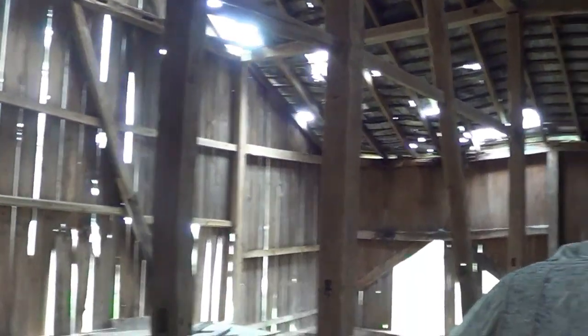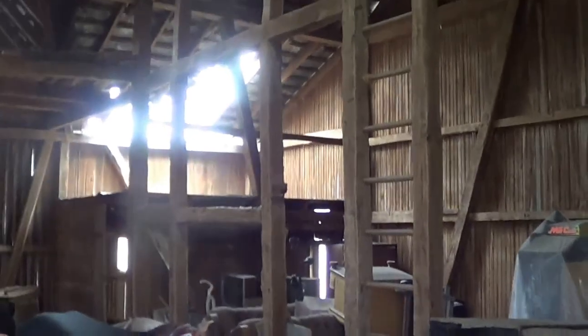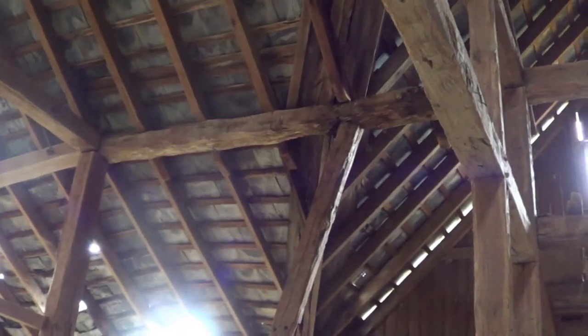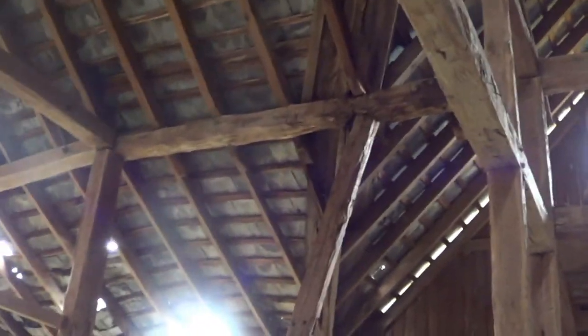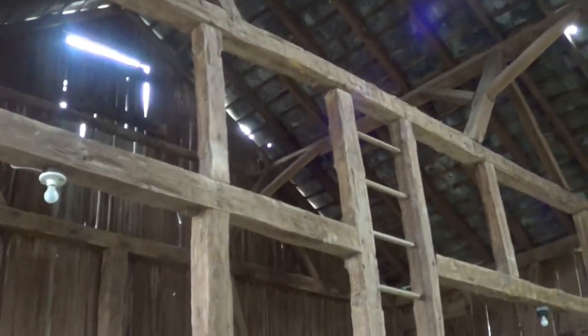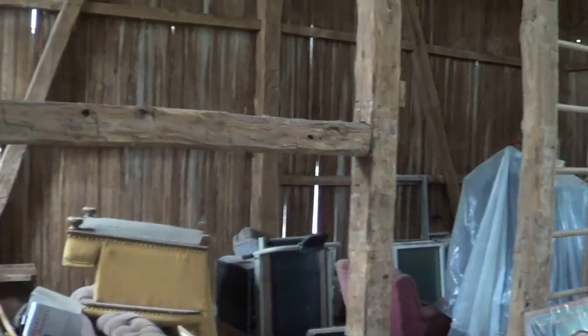So we've addressed that corner — the top plate needs to be replaced. It's just rotted through there. If you're watching this and you're interested, give us a call.